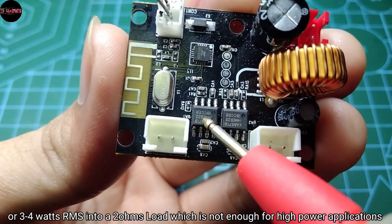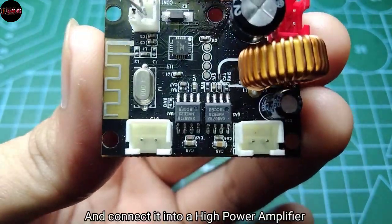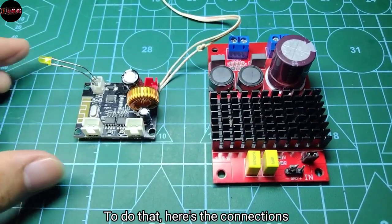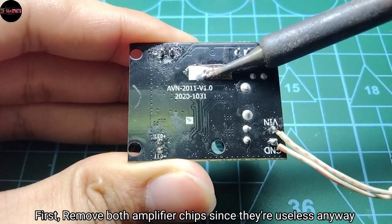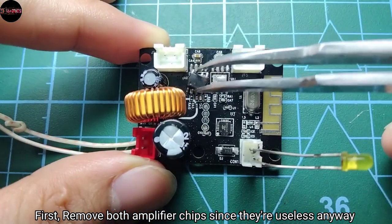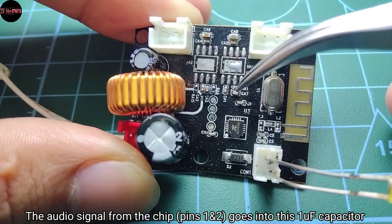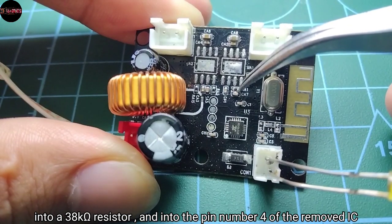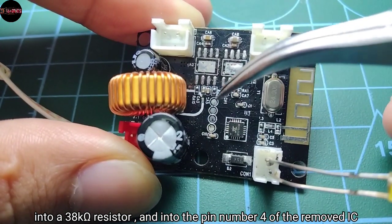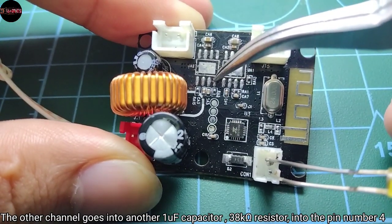The good thing is we can take the signal from the Bluetooth chip directly and connect it into a high power amplifier. To do that, first remove both amplifier chips since they're useless anyway. The audio signal from the chip goes into a 1uF capacitor, into a 38k ohm resistor, and into pin number 4 of the removed IC, while the other channel goes to another 1uF capacitor, a 38k ohm resistor, and another pin number 4.